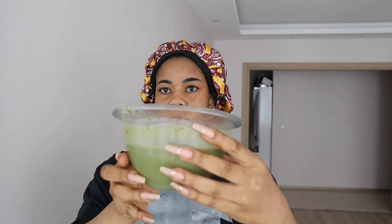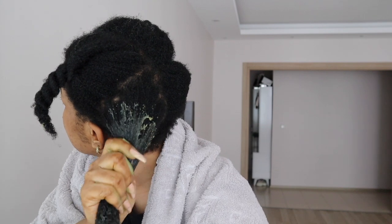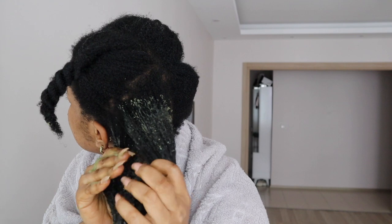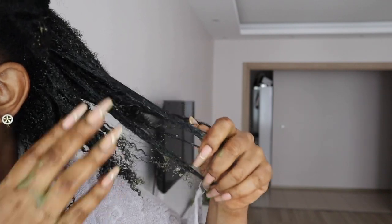To apply the conditioner, I've already washed my hair thoroughly with shampoo and parted it into four sections to make it easier to work with. I'm going in with generous amounts of the conditioning treatment into each section, making sure the hair is fully covered. Note that I'm applying this to my hair and not my scalp. The aloe vera helps with the slip and makes it much easier to apply and detangle.